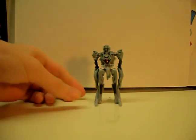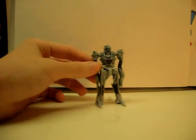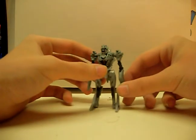Hello, this is Optimus721 with a video review of Legends Megatron. Transformation is simple enough.